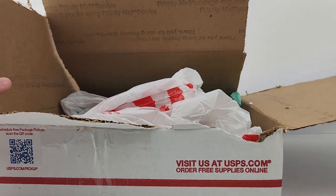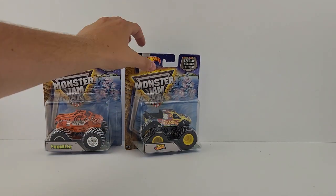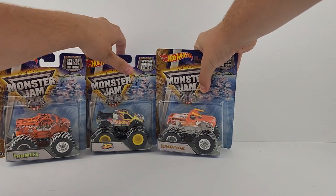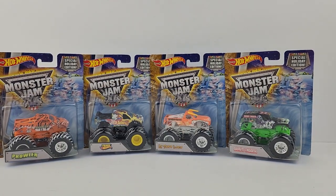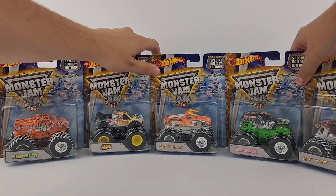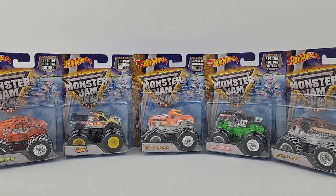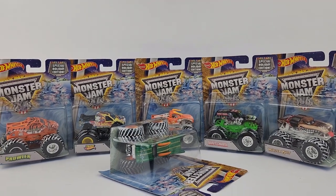Alright, I'm gonna move this box and set these trucks up in one final frame. Number one is the holiday Prowler, number two was Hot Wheels, number three was the orange El Toro Loco — the card is completely off on that one. Then you have Grave Digger, Monster Mutt, and Dragon. Unfortunately there's no room for Dragon in the main frame, so I'll just place it off to the side. There you guys go.